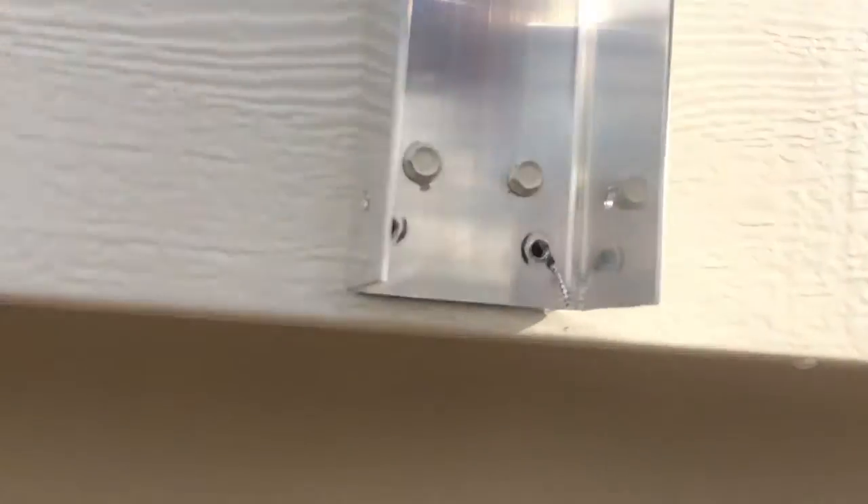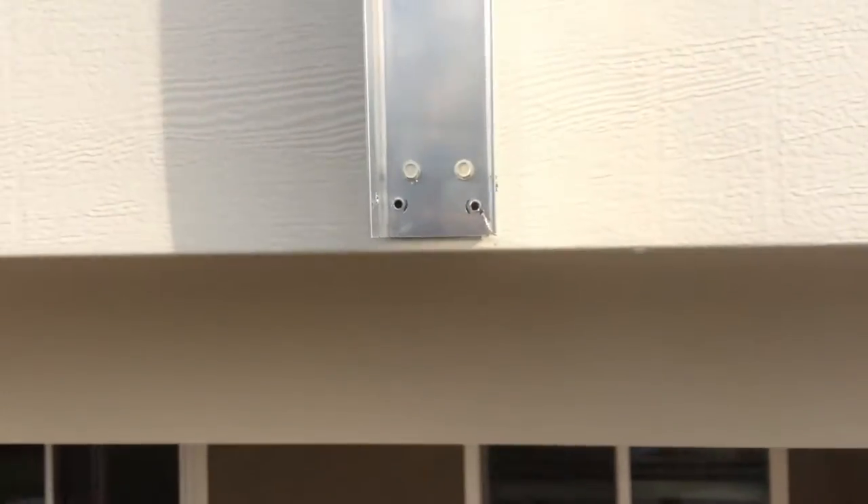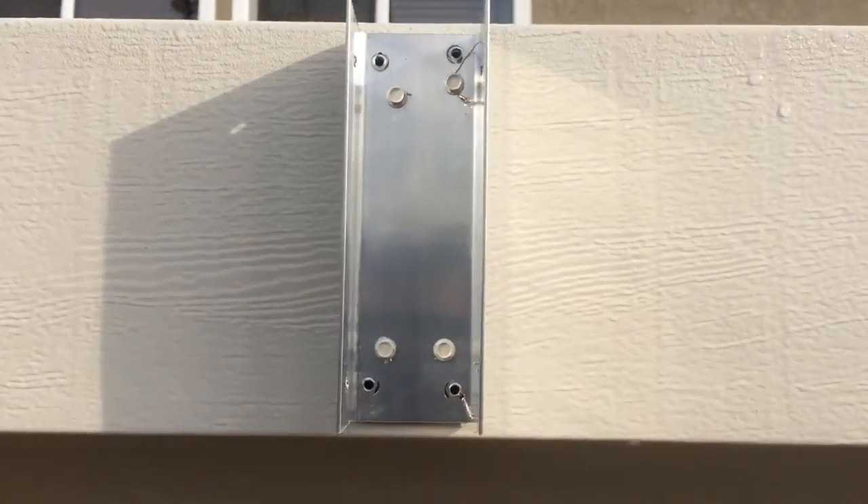I put the bracket up here — I had already put it up. Those are the old holes. What I did is I put it in right over where the old holes were and put the screws in new locations. There are some new holes right there. That'll make it nice and tight.